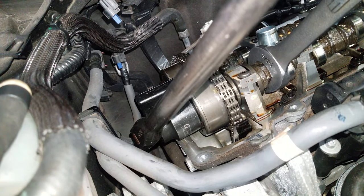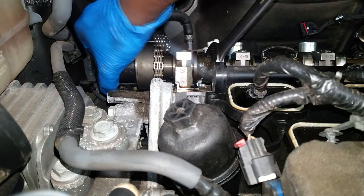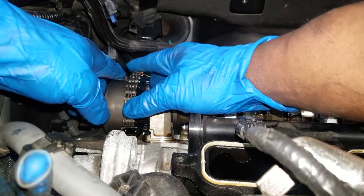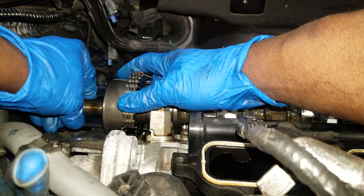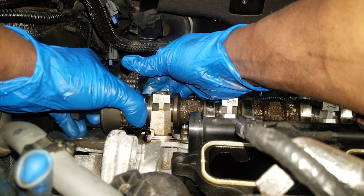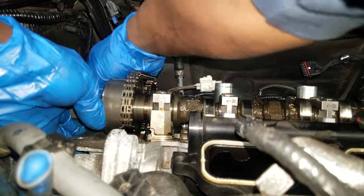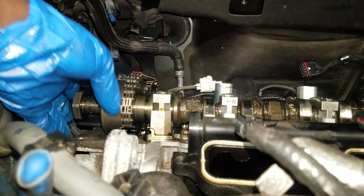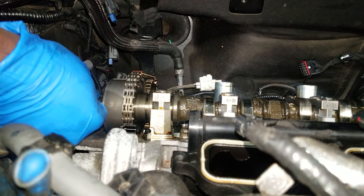This bolt acts as both the cam phaser bolt and the oil control valve bolt. Once we get that off, you can pretty much remove the cam phaser at this point. You really don't need any special tool to remove the valve train. The special tools come into play during reassembly — I don't use any tools at all, but I refuse to show you how to do this without the tools. So let's get this cam phaser off.